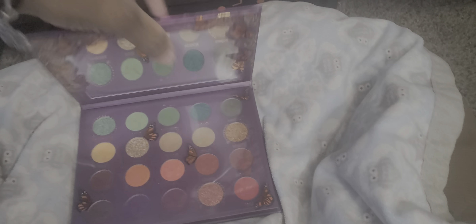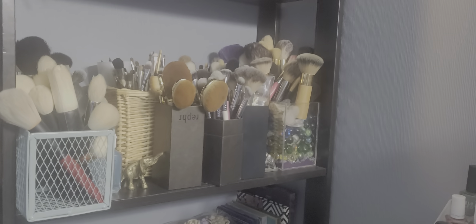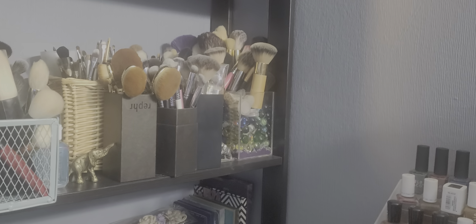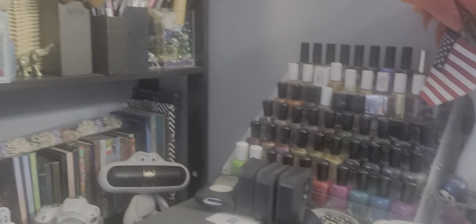I'm just going to use my dog's bed as a surface here. So let's go ahead and open the palette so you guys can see inside. I haven't used this yet — I got this when it was $28 on the Melt website. It marked down from $70 to $28, so that's when I got it. I think I'm going to use this.